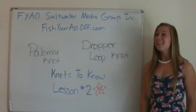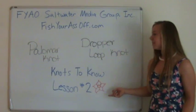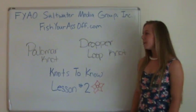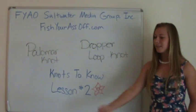Hi guys, it's Emily again. Last lesson we went over a clinch knot and a loop knot. Today is lesson number two on knots to know. We will be going over a palomar knot and a dropper loop knot. Now here's Mike to show you them.